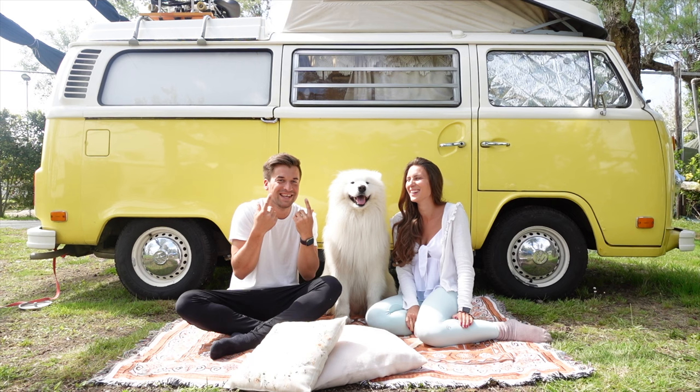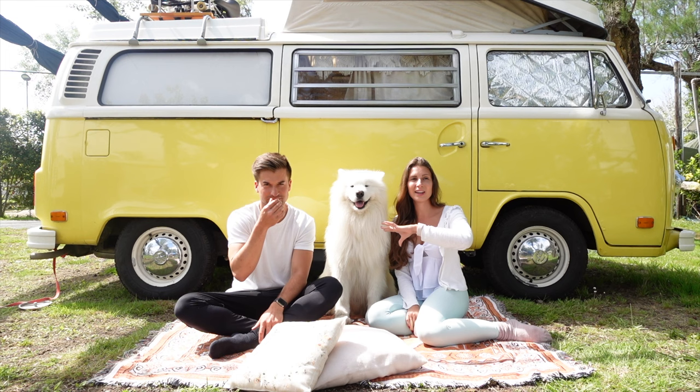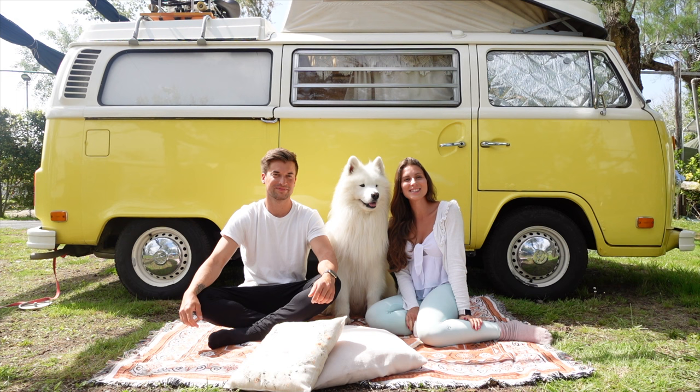Even now at six years old, we can't really unleash him unless we can see everything around us. We'd never let him off-leash in a forest where wild animals are around, because he would definitely be gone.